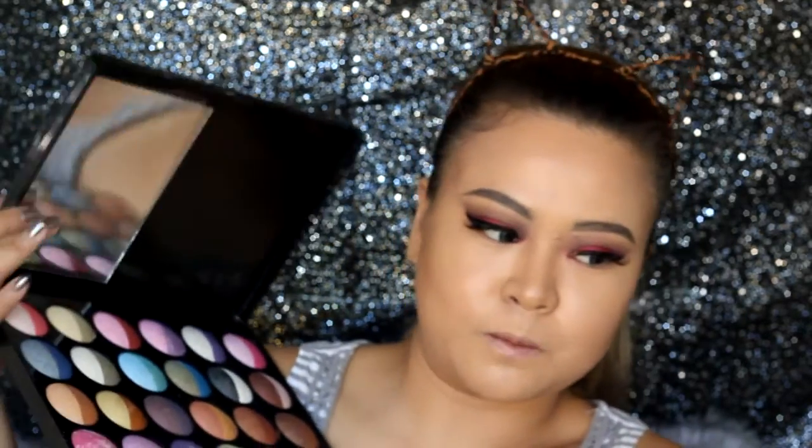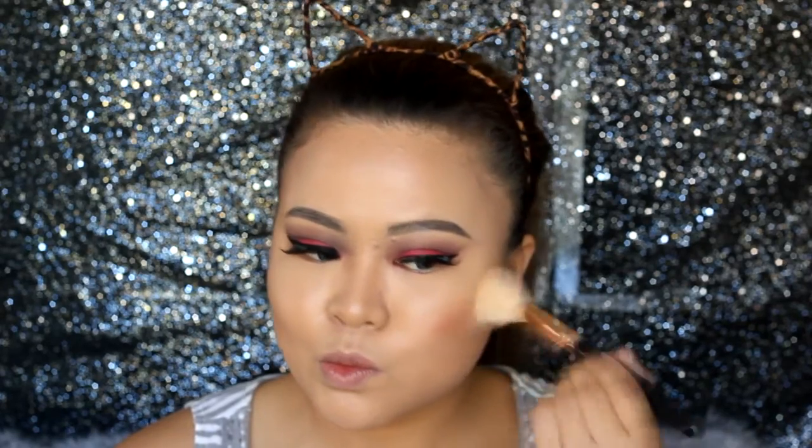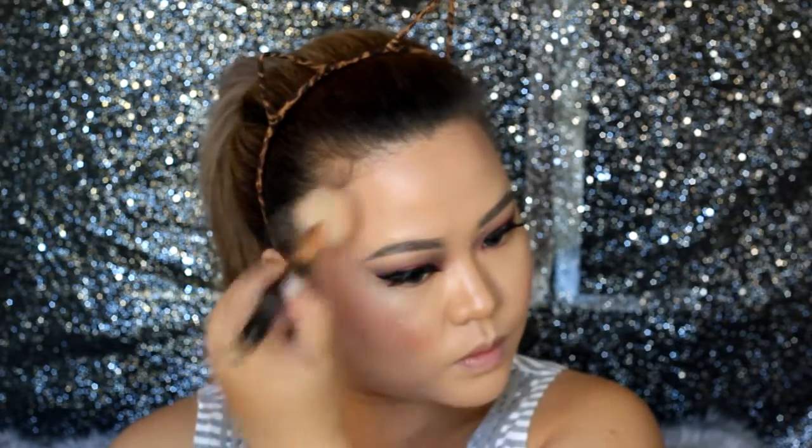To warm up my face, I'll be using the baked bronze shade from the baked eyeshadow palette from WA Cosmetics and bronze up my cheeks, temple, forehead, and jawline. Then taking the white shade from the same palette, apply it as a highlighter using a fan brush.